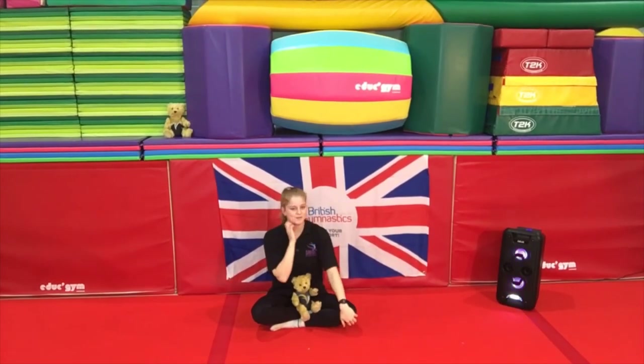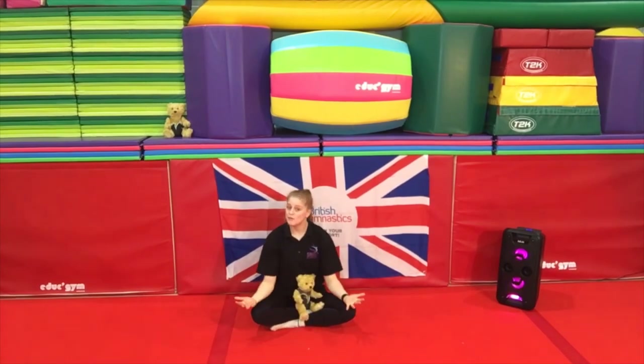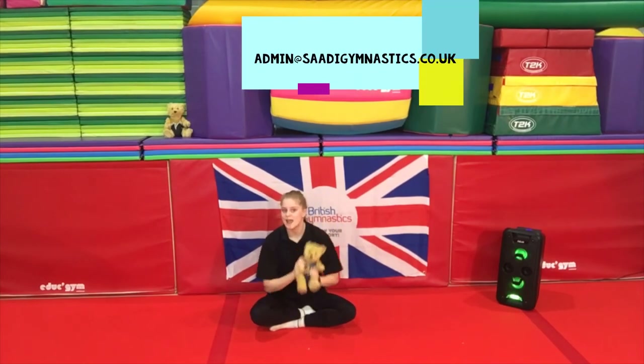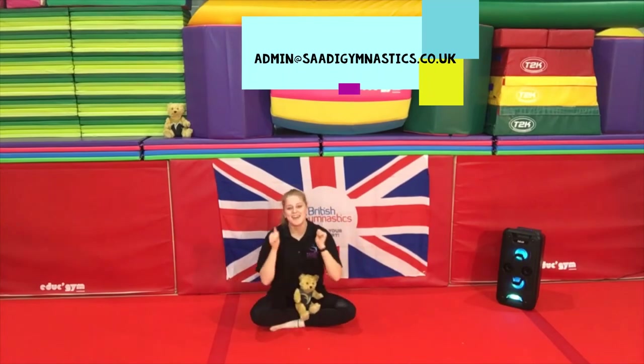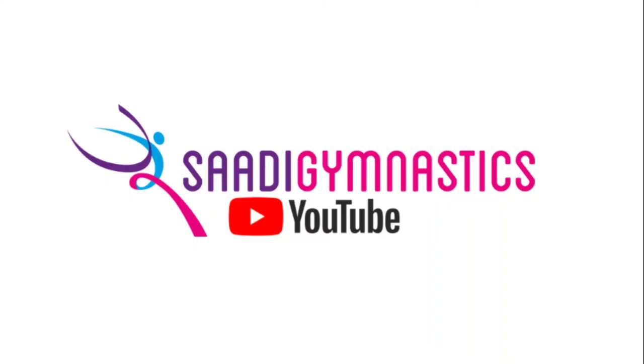Well done guys — that was awesome! So now that it's the end of our session today, you've all done so well, I'm sure. And just as a little bit of fun before we go, I was wondering if you guys wanted to send in a picture of you and your teddy bear doing your gymnastics and your teddy bear's name, just to the link above here, and we can try and get those posted. Thank you so much for joining in guys — well done! Thank you, thank you, thank you.